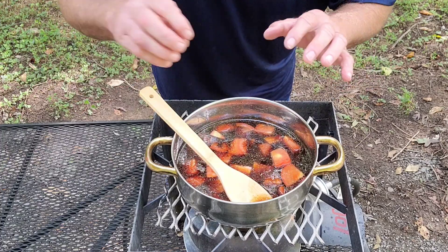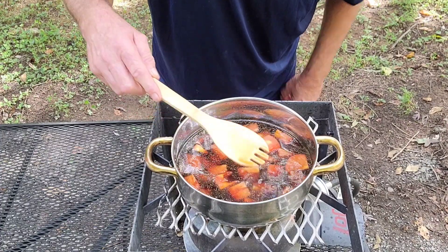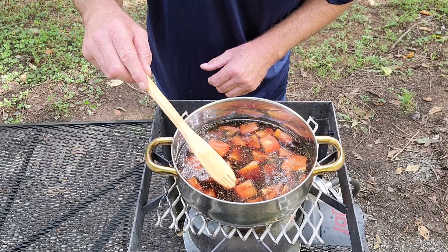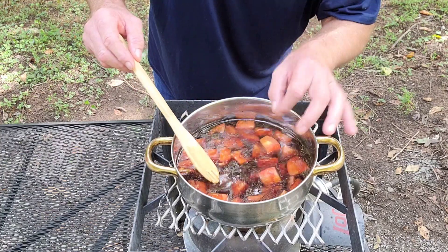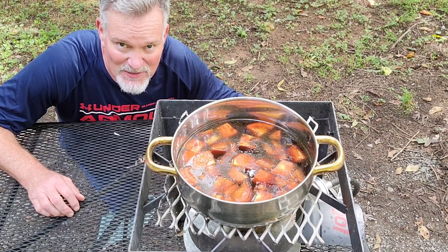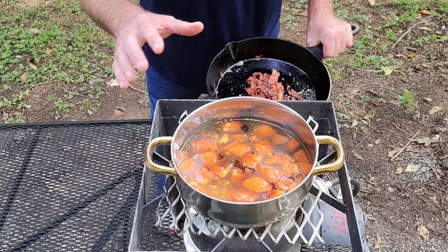Now let me point this out: this right here has a red-eye gravy consistency. If you've ever had red-eye gravy, this is the same consistency. But you can also thicken this gravy up — for two cups, add about a tablespoon to a tablespoon and a half of flour and it'll thicken it up. I like mine like this because I love sopping my biscuits in there — that's just the way I've done it all my life — but I have put flour in it too and it's just as good. How many of y'all eat ketchup on your eggs? You can add about two or three tablespoons of ketchup to this too.